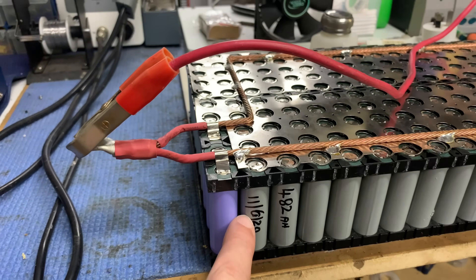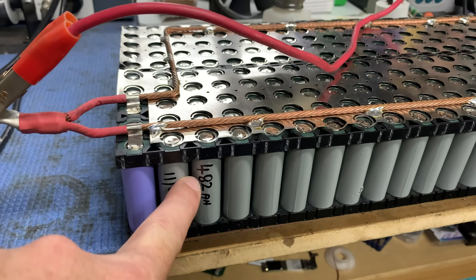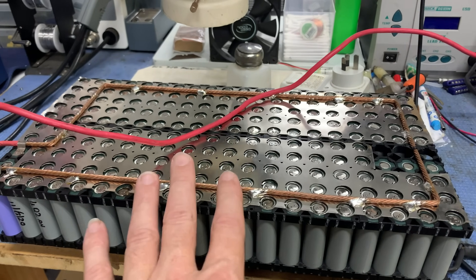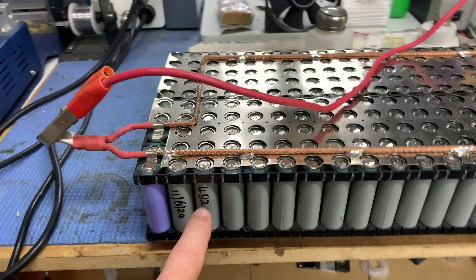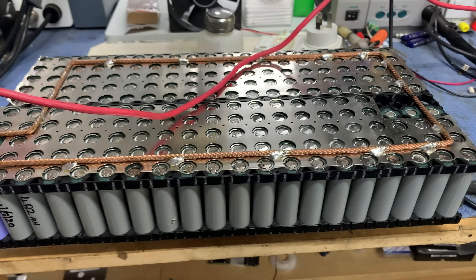I did test this on the 11th of the 6th, 2020, and it tested out at 482 amp hours. So once I've done this process and found the dead cell, I'll retest it again and we'll see what the amp hours of the battery is — we'll work out whether we've lost any capacity.